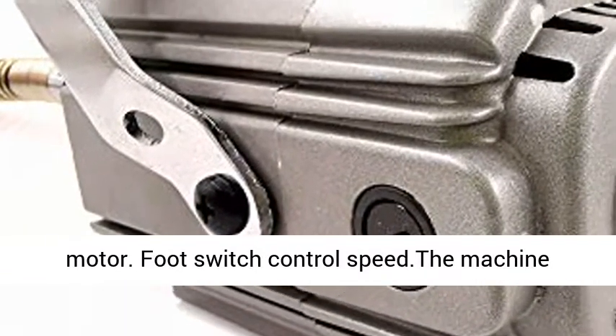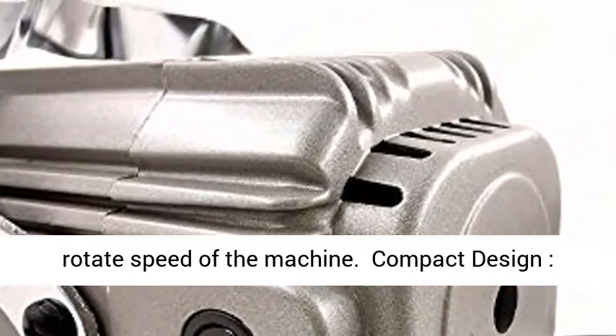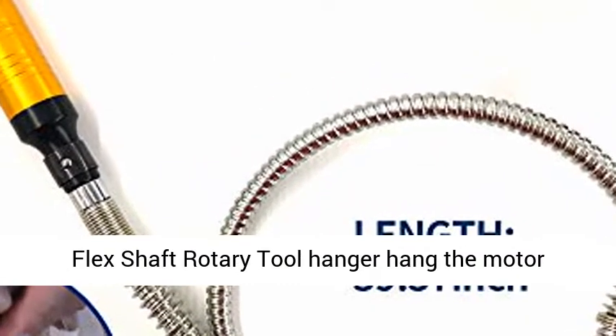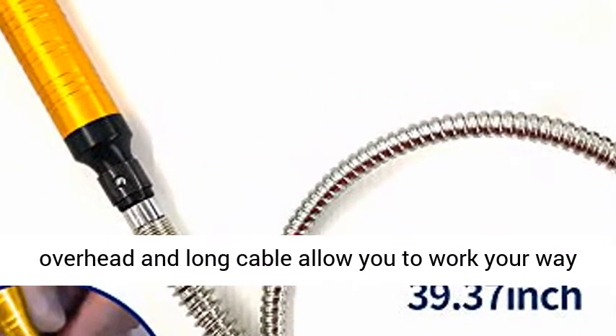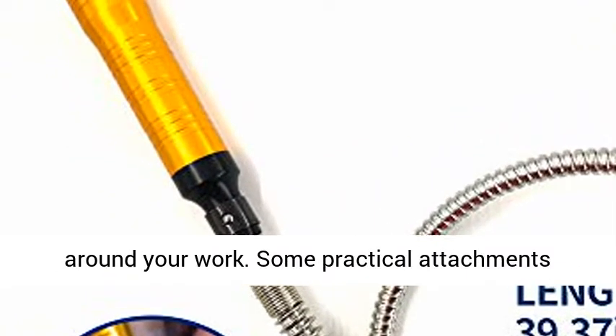Foot Switch Control: High quality hanging flexible shaft mill motor with foot switch controlled speed. The machine features a powerful motor that starts quickly, and the rotation speed is controlled via foot switch. Compact Design: the flex shaft rotary tool hanger lets you hang the motor overhead, and the long cable allows you to work your way